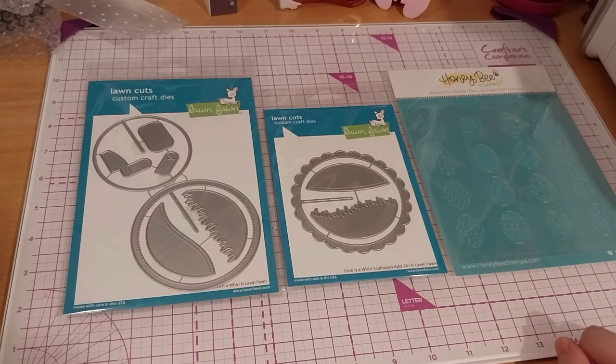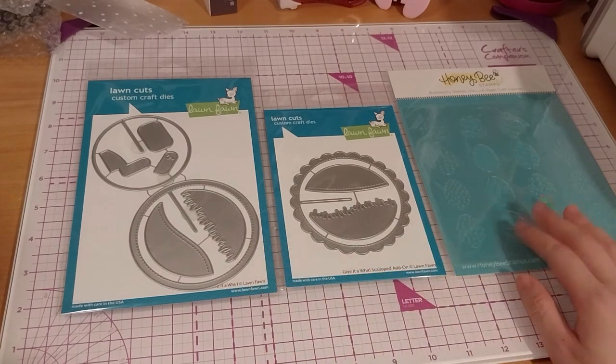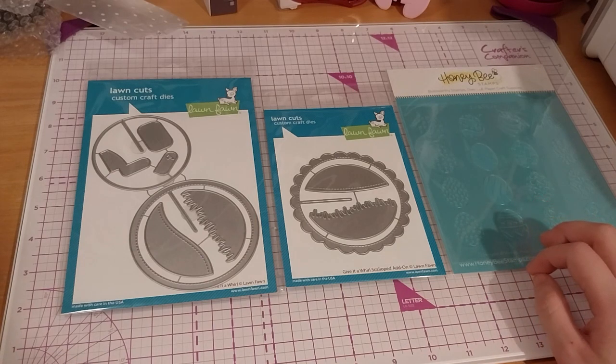Let's see what else they have — Altenew, Gina K Designs, Justin Hovey, some of those. I believe Lawn Fawn stuff you can't find on Craftstash, which is unfortunate. I think I'm right about that.